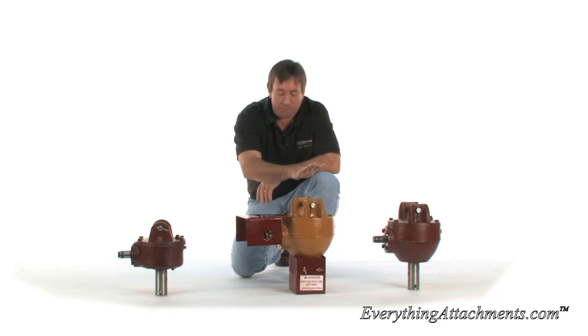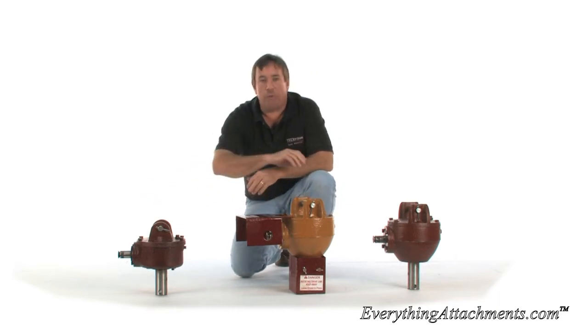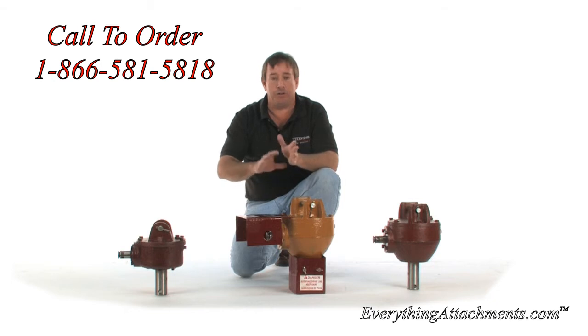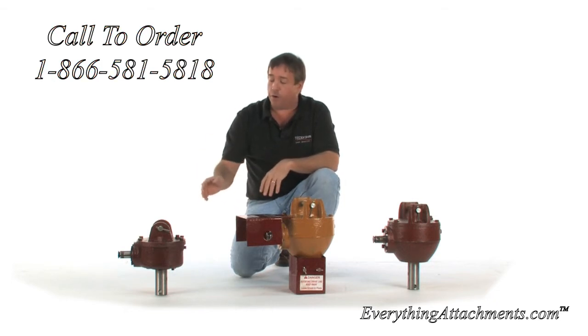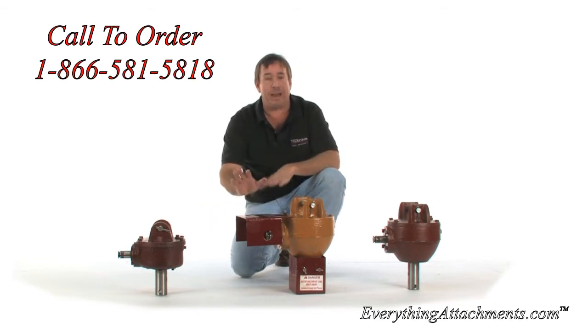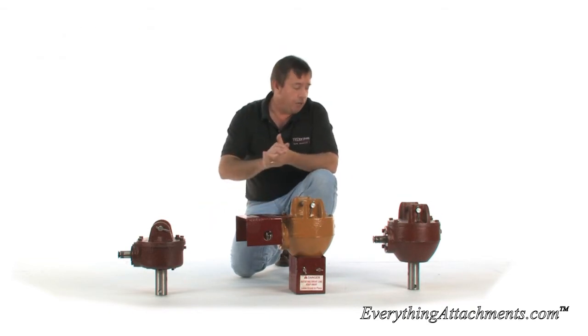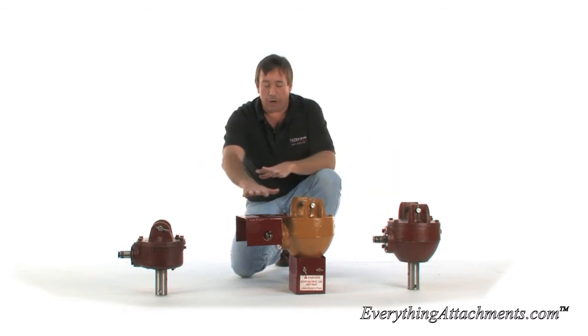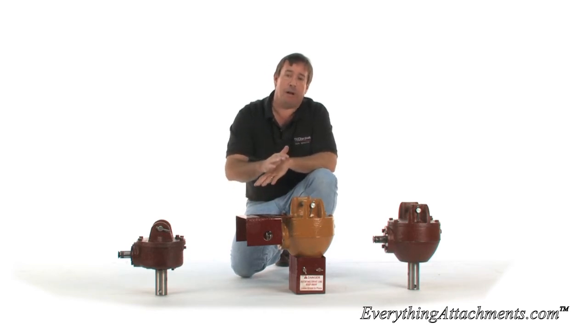This is a gearbox made by Omni. What we're going to do is offer these gearboxes for those of you that already have a post hole digger and have broken their box, or for whatever reason the box is no good, but you still have your bit, boom, hoop, and drive shaft. We're going to offer to sell you just the boxes with no responsibility for the shields matching or anything like that. You may or may not need to change the width of your boom and where your drive shaft covers are hooked to the gearbox — that's all on your liability end.